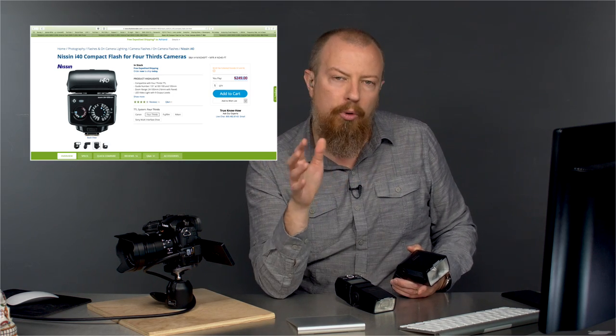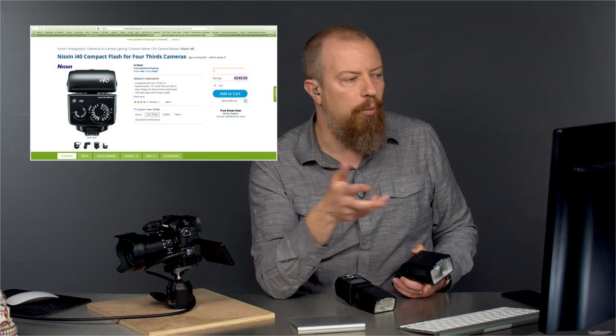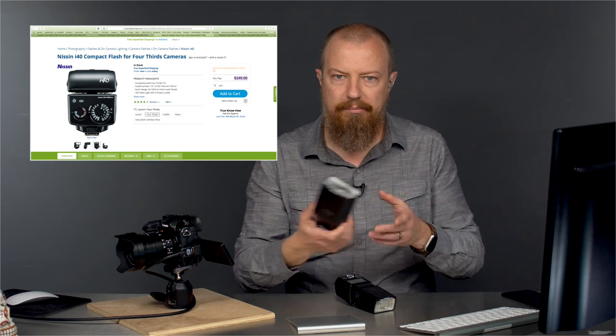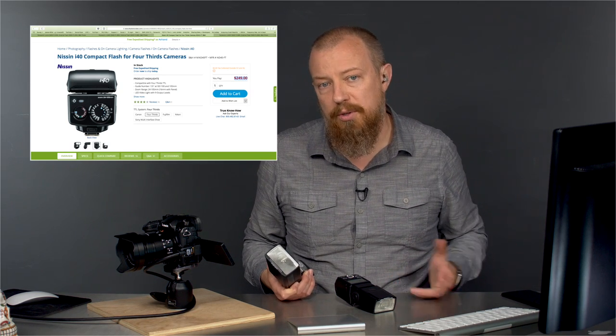For me, when I'm shooting strobes, it's almost always all manual unless I'm doing something like a party. I have these TTL lights, but usually I'm using something like the Profoto — the bigger lights — and of course those are all manual for this camera system.